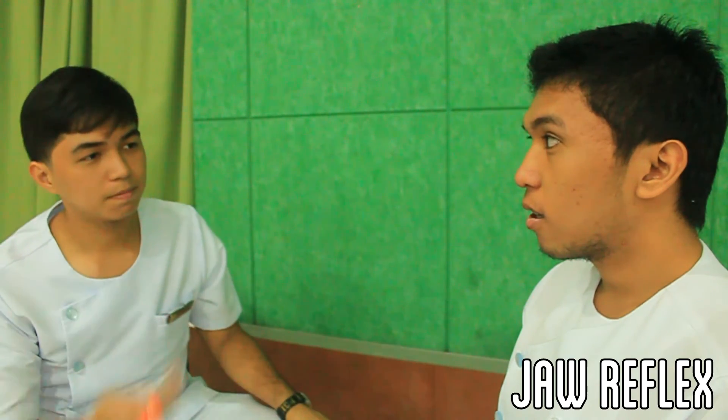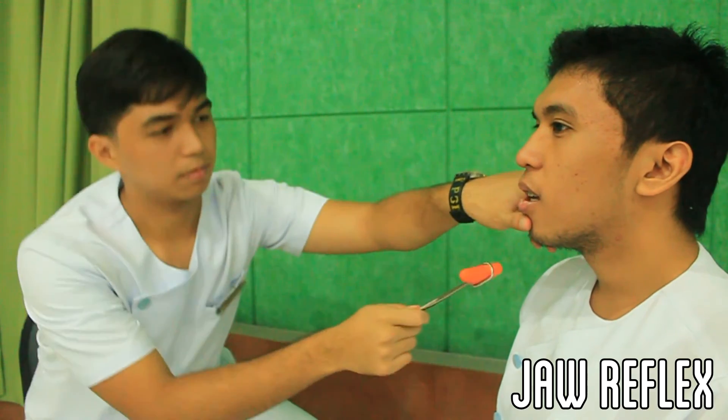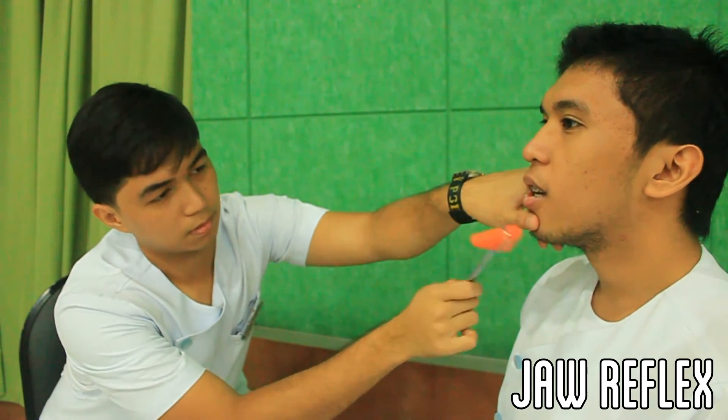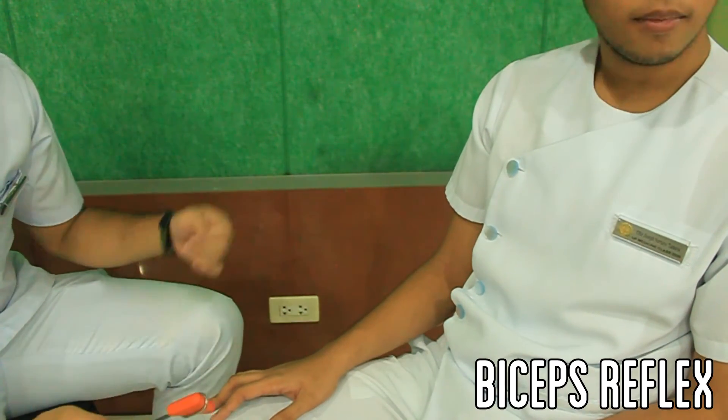Ask the patient to keep their mouth slightly open. Put the finger across the patient's chin right below the lower lip and strike your finger with a hammer. Ask the patient to place the right arm over their ipsilateral thigh.